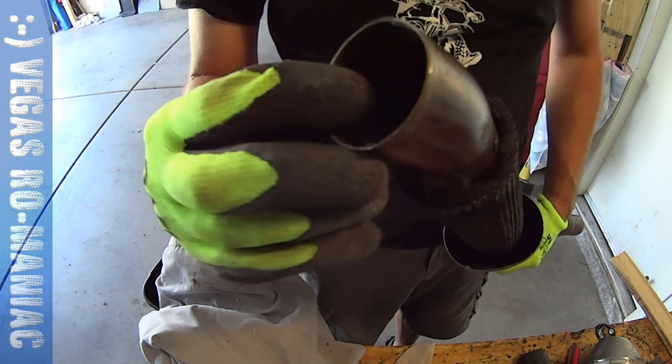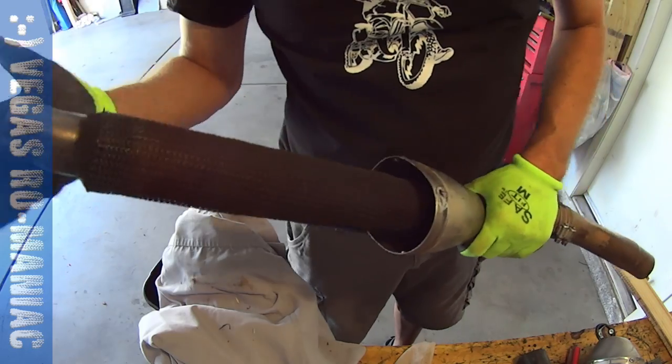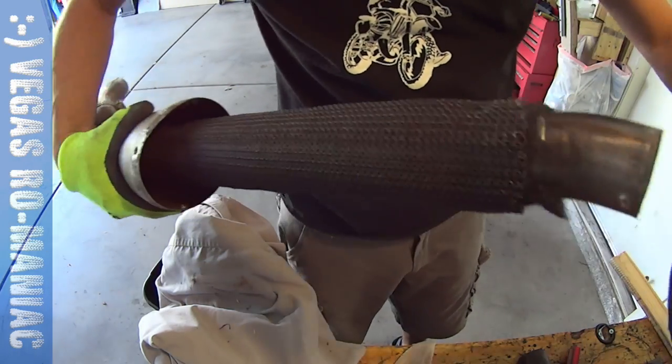Very, very important — there's a little nut over here at the end that holds everything together. We're going to repack it. Basically, I'm going to put all the material back in here and then just slide this piece on top of it.